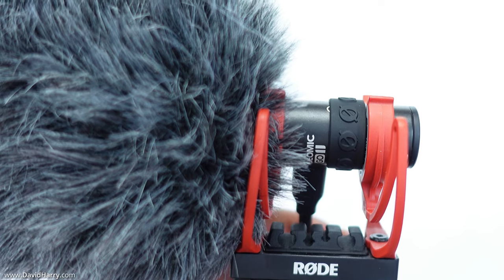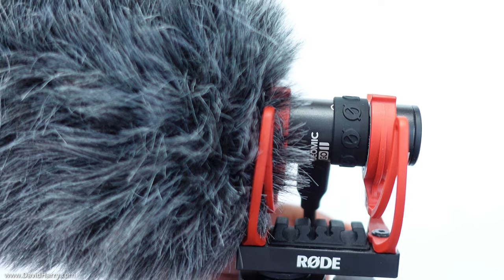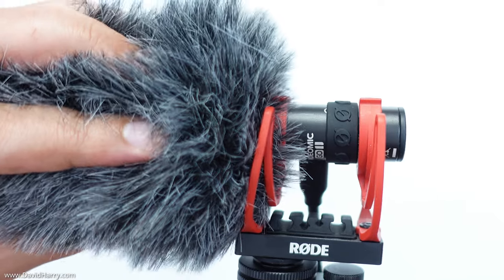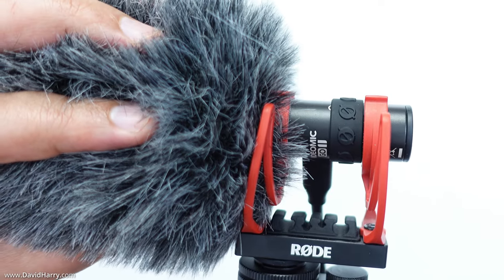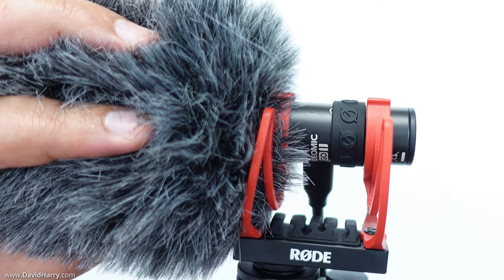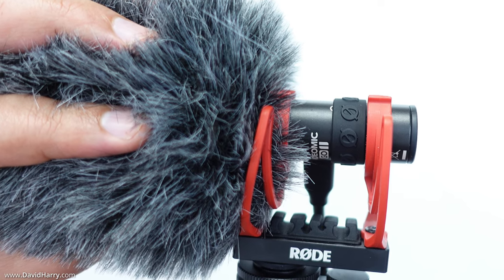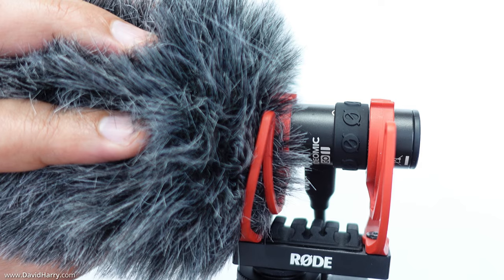The little rubber piece on the back of the Go 2 is part of its wind protection solution. You get that rubber ring along with the dead cat, and the rubber ring closes off whichever of the two ports is not in use while you're using the microphone, stopping wind leakage from entering the mic from the back.